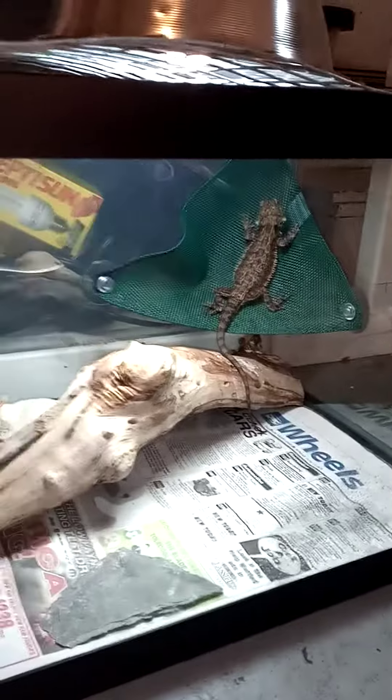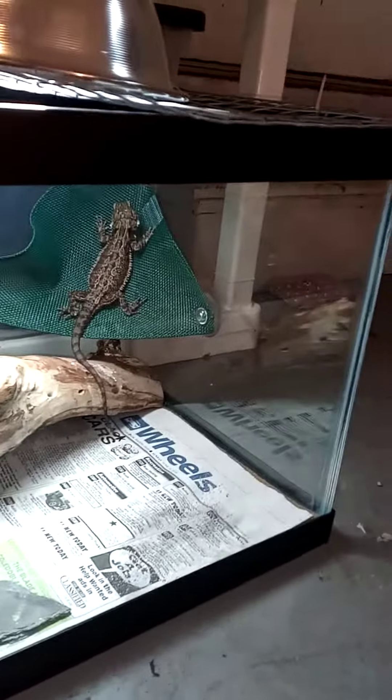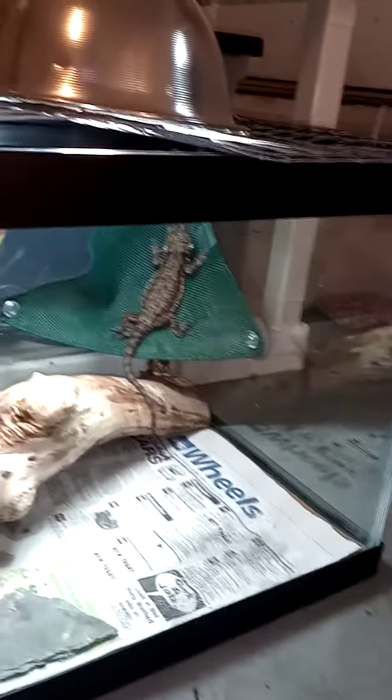So we got a 20-gallon tank yesterday for Joe. Hello. Because he's way bigger than the little baby that he was — he couldn't walk — and it didn't come with a lid.